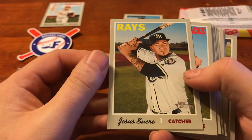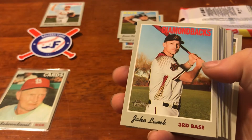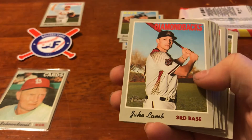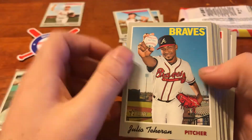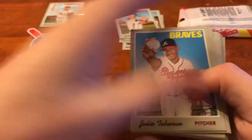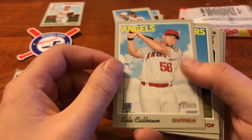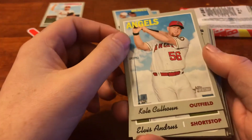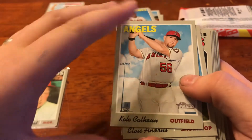Next up, we've got Jesus Sucra, catcher. We've got Diamondbacks, Jake Lamb for third base. It looks like there's no rhyme or reason - some of them have that division check and the other ones don't. Julio Teheran, pitcher for the Braves. We've got Kole Calhoun, outfield. Just kind of hit or miss as far as when they want to use that white division check or not. Sorry I'm focusing on that, but it's just kind of annoying me.